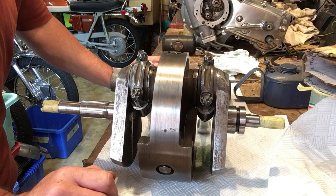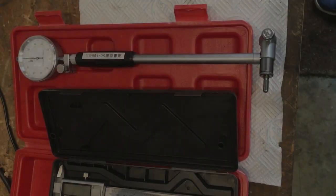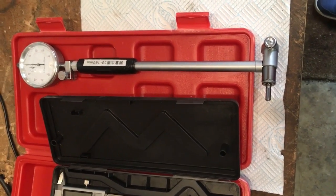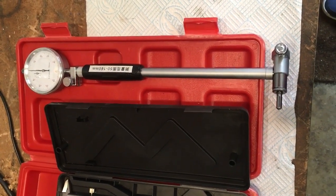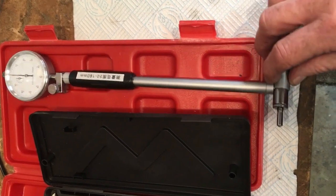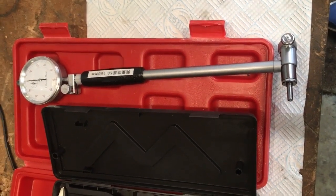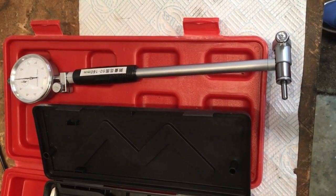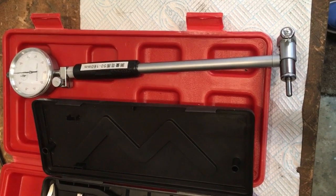Thanks very much for watching everybody. See you again soon. Quick postscript - the bore dial gauge has just arrived. I've just been messing about setting it up so that initially it's got the right adapters at the bottom end for the bore of the Fury. Anyway, that's arrived so the next jobs for both the Fury and the A70 Lightning are to measure up the bores and begin to hone. See you again in the next video. Thanks again for watching. Cheers, bye.